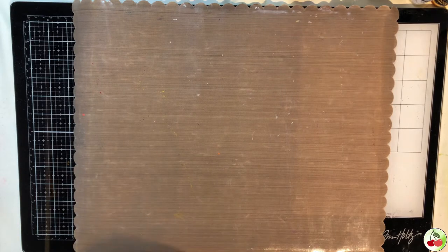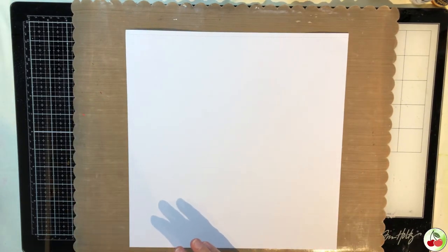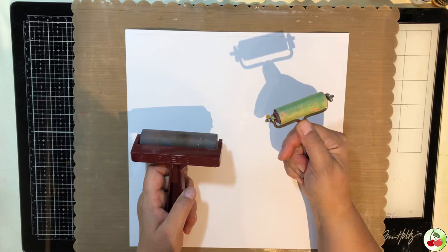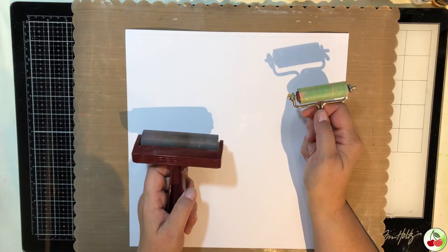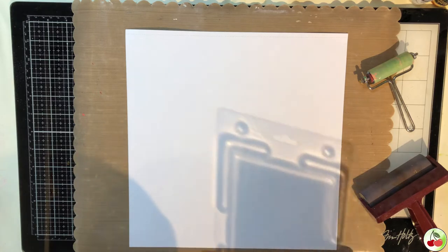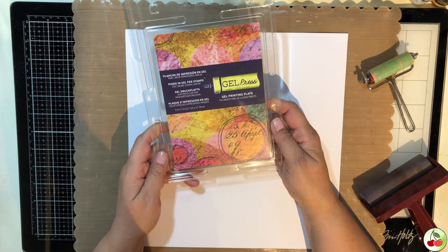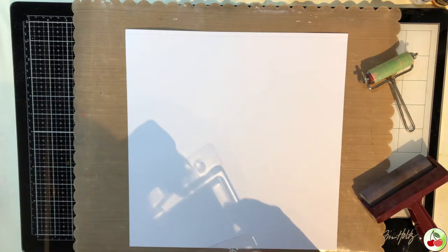I'm grabbing a piece of white cardstock and we'll be doing a lot of our demos on this. The first things I'm going to show you are brayers — there's the giant Speedball and also a small one, also from Ranger. I'll show you how these work using our gel plate, which is our next tool. Gel plates come in a whole bunch of different sizes; this one from Gel Press is five inches by seven inches.